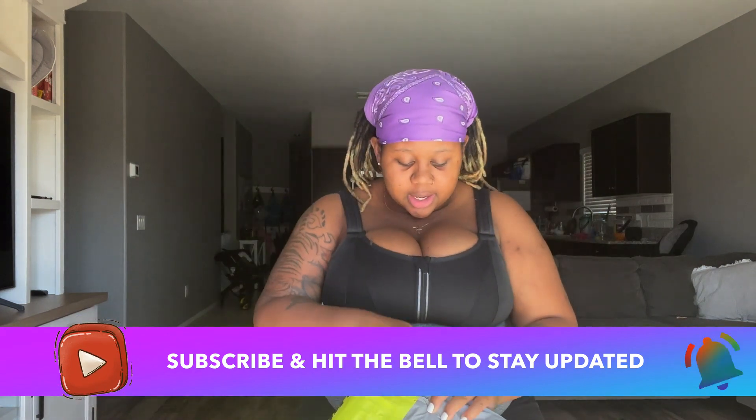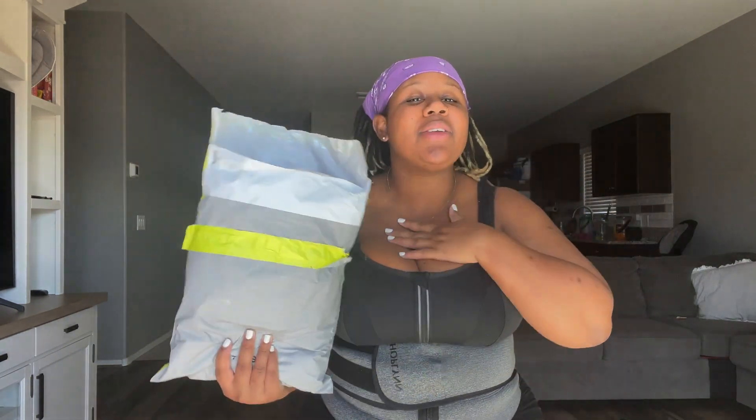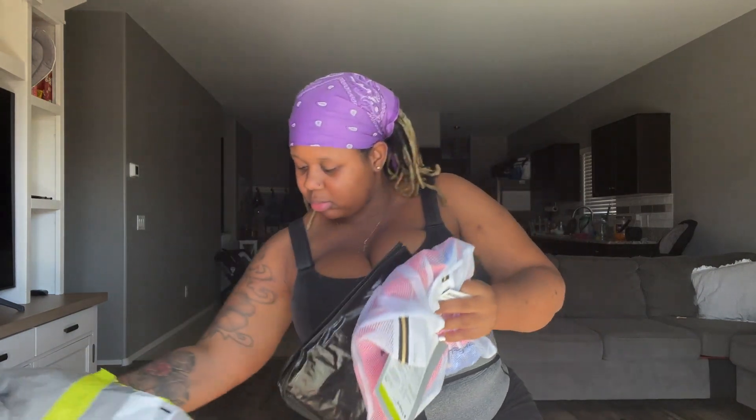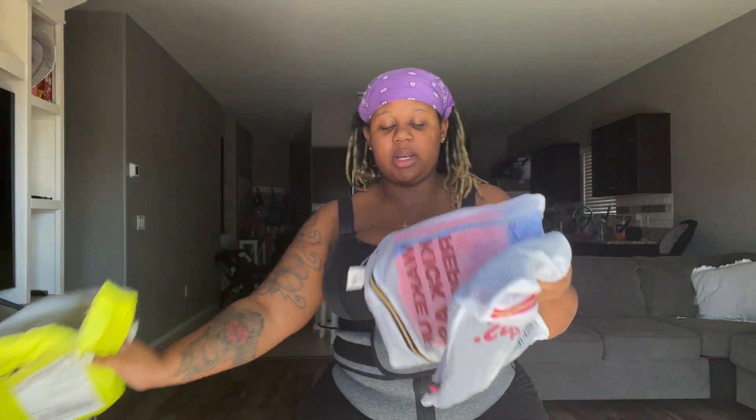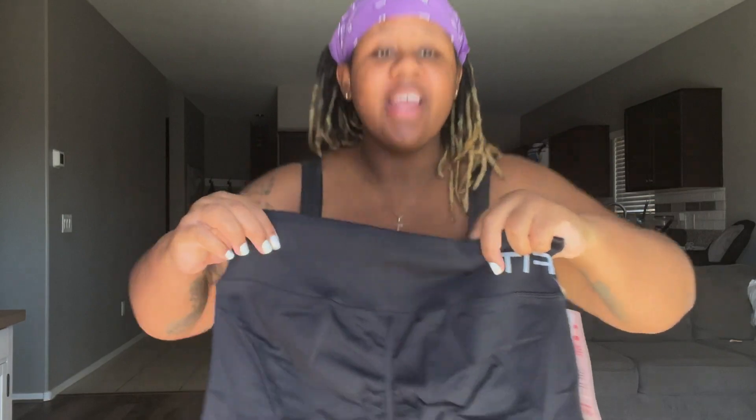I ordered two bras and some shorts. I'm going to try them on with you guys and let you see if SheFit is what you're looking for, or if the hype about SheFit — because they went viral a couple years ago — is real. And I'm here to tell you it is. I gained 116 pounds in the last two pregnancies, so I can't fit any of my clothes, but we're not going to worry about that. So I got these little shorts too.